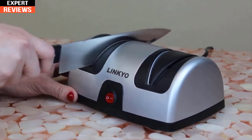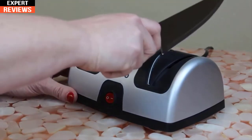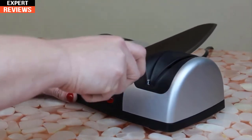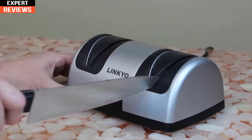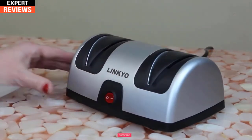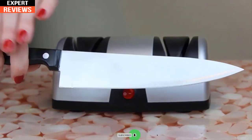Pushing down too hard can cause damage to your knife. This sharpener is designed to stall if too much downward pressure is applied. Run it through each slot three or four times, then continue to stage two and do the same to finish the sharpening process. Remember to pull the knife through each slot an equal number of times so that both sides of the blade are equally sharpened. And there you have it — a nice sharp knife.